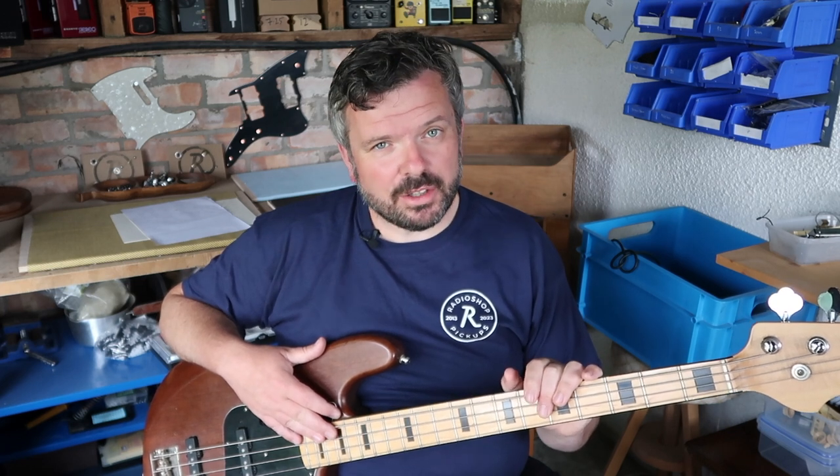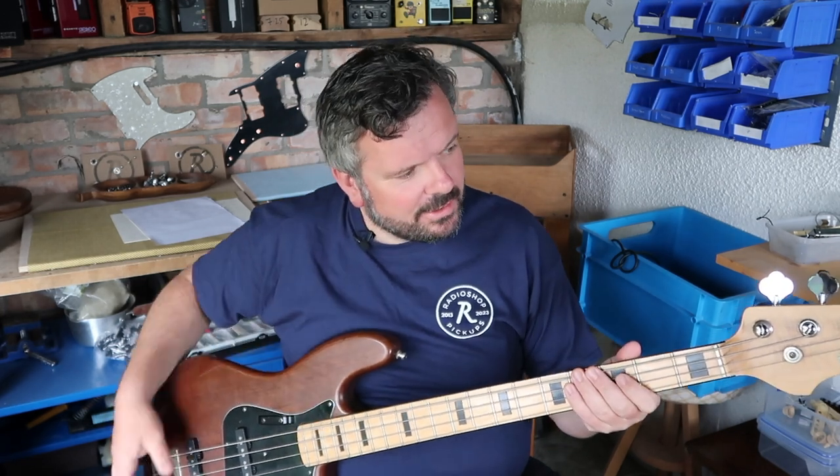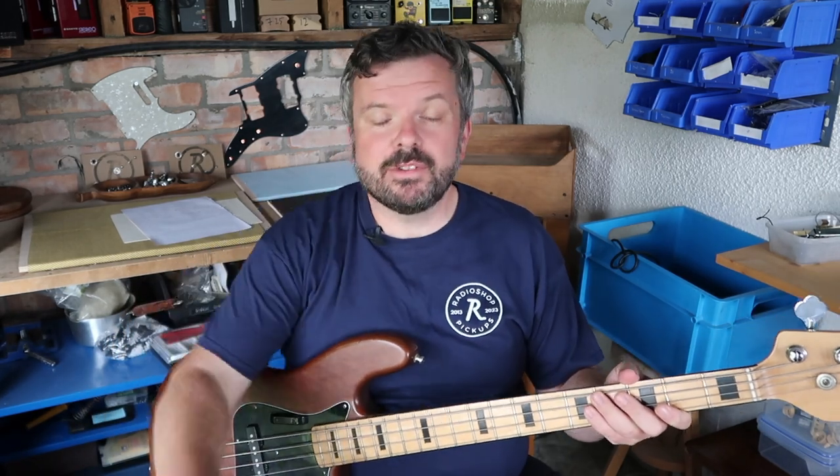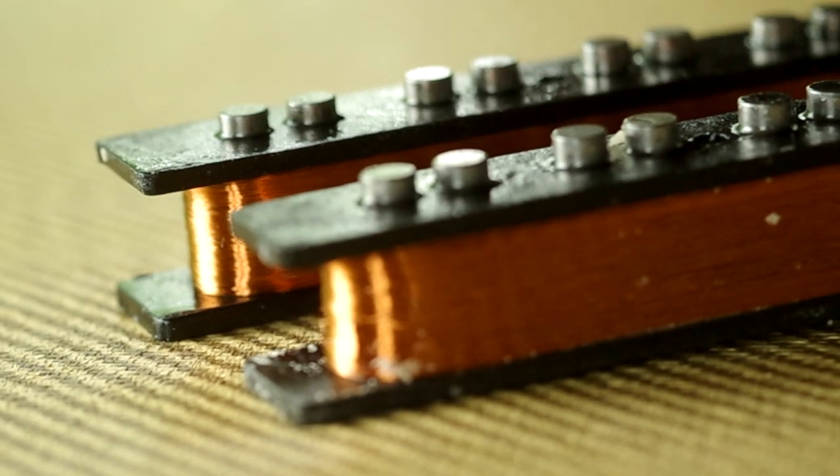Hi guys, Paul here at RadioShop Pickups in South Wales. In this video I'm going to show you how to do your jazz bass pickup height setting via this rather lovely CSL early 80s Japan bass from our customer Alan. I'm about to put a set of our 62 jazz bass pickups in there.